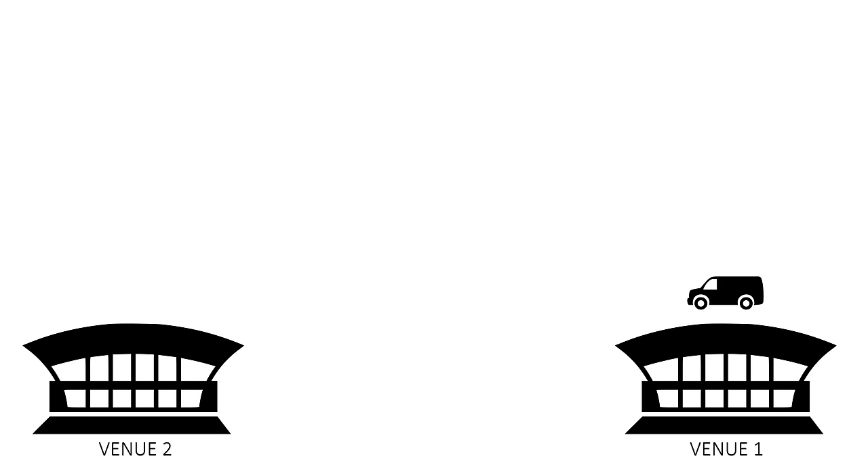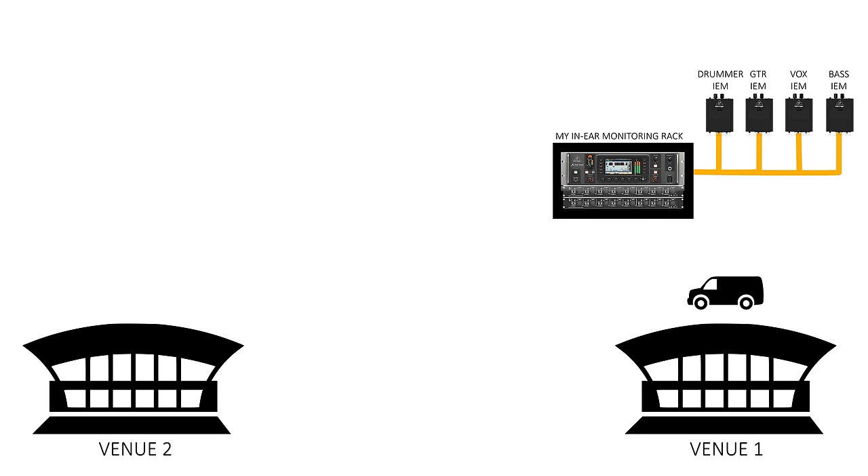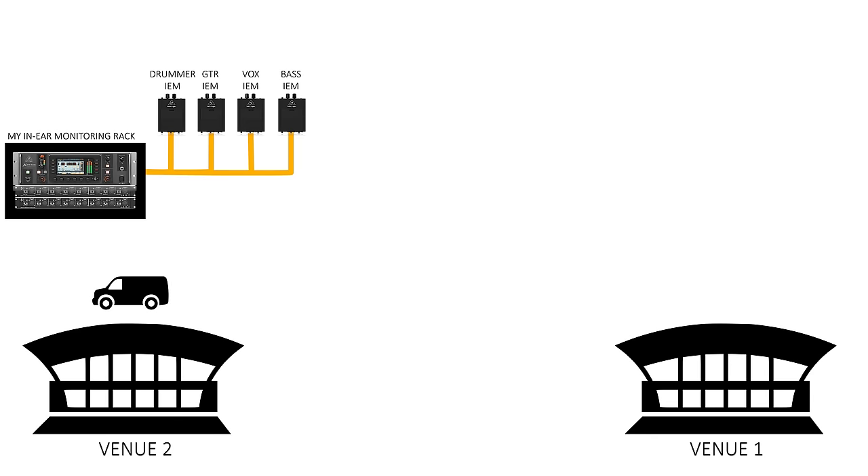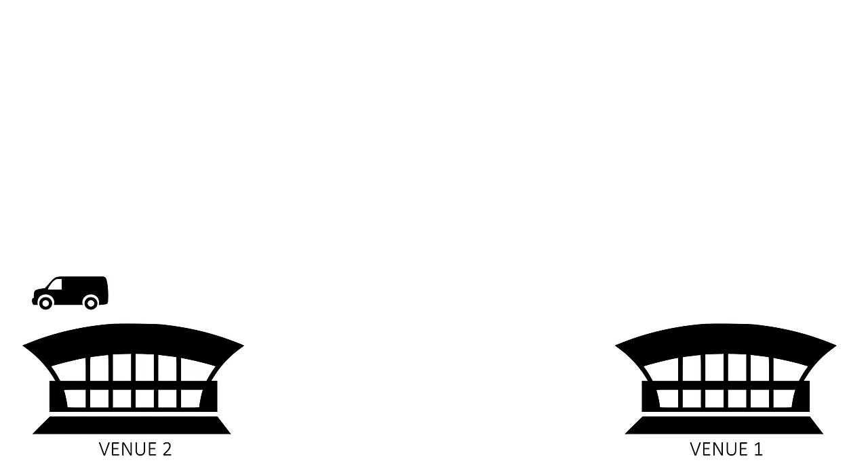Whether there are monitors on stage, whether they're good or poor, whether the front-of-house system is working properly, whether the sound engineer has enough channels to send back — none of that matters, because your in-ear mix is coming from your closed system. You have total control over who gets what and how it sounds. This is a digital system, and each member of my band can actually control their own mix using an app on their phone — they don't even need to know how to use the desk itself. It also saves the sound guy a lot of work.